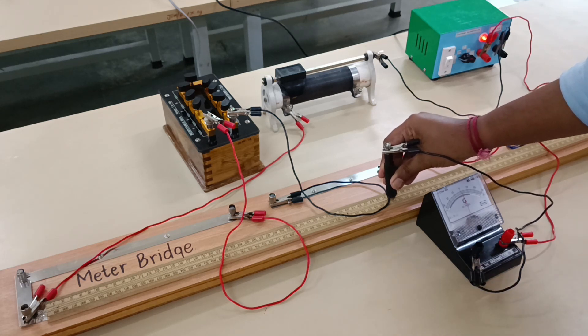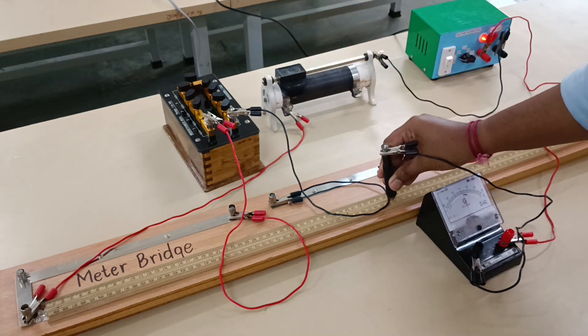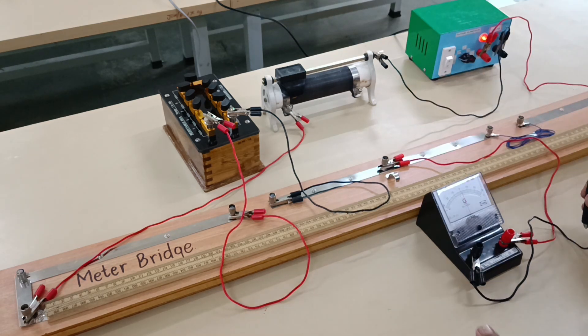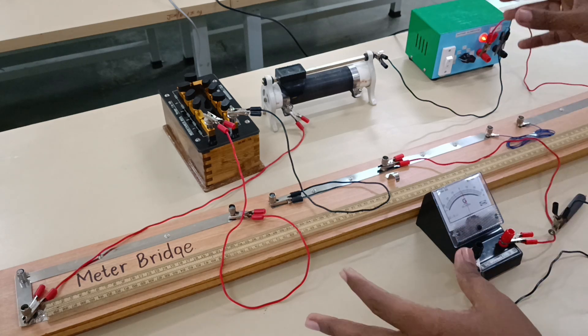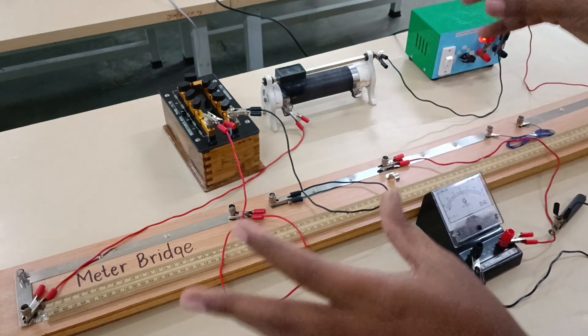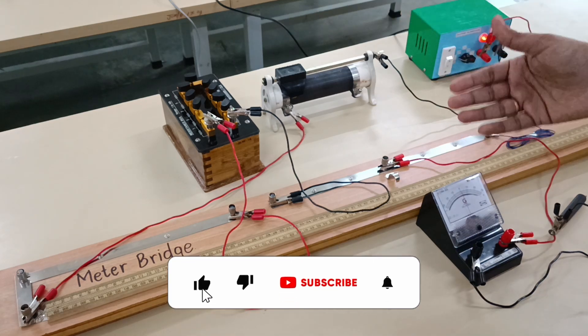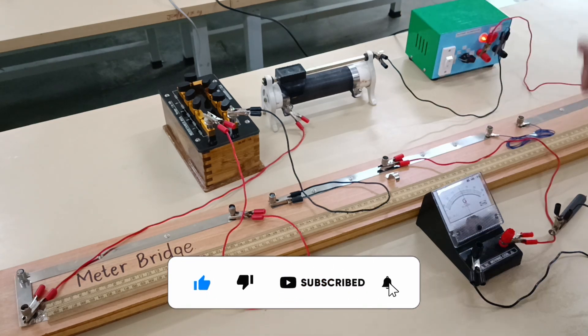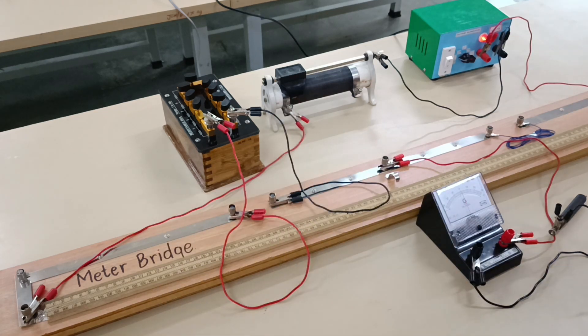We note the left-hand side and right-hand side readings for the observation table, which will give us P and Q. The resistance R we already know is 1 ohm, and the unknown resistance S we have to determine. We substitute values into the observation table and use the formula P/Q = R/S, which is very simple to apply once we are done with the circuit connection.